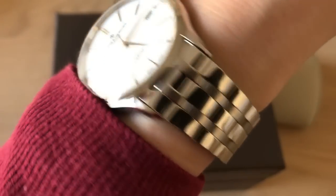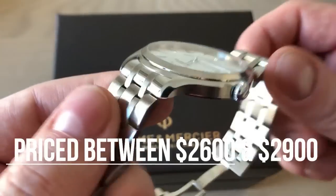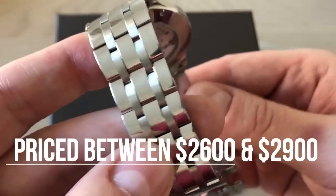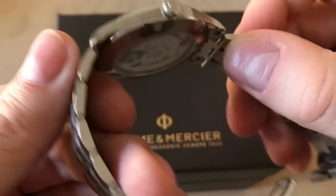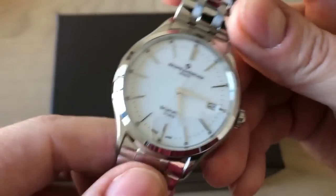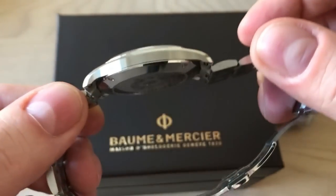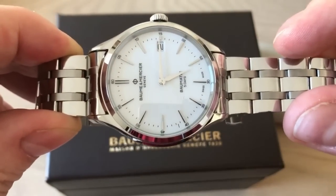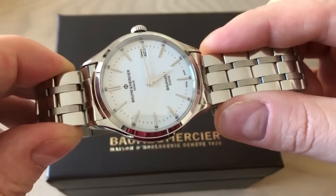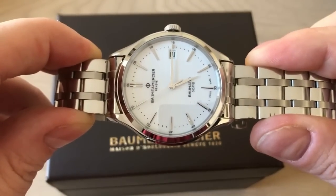This watch was bought at the end of August last year, and the seller said he only wore it on weekends — I can really see it's been kept in perfect shape. The movement is definitely the star of this watch, but I think the overall package is just so well made. I'll be back with the full review. This was just a quick unboxing and first impressions. Remember to give me a thumbs up, subscribe to the channel, leave a comment below, and follow my Instagram and Facebook for much more watch content. Thank you, bye!